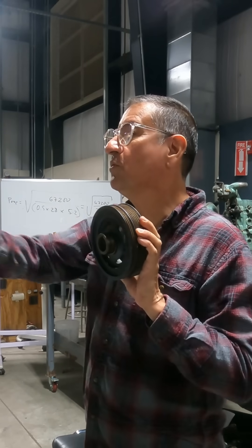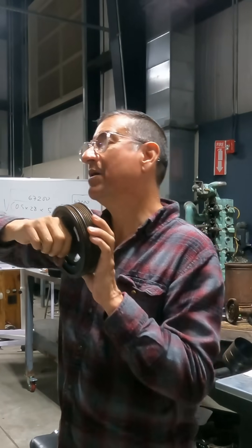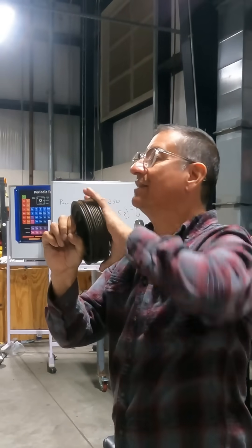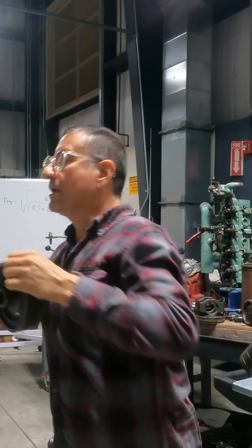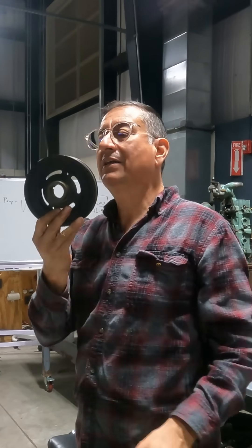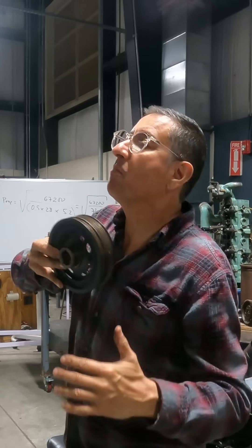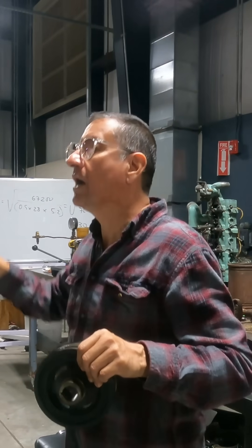And when you change the RPMs — more or less RPMs — this element moves in the opposite direction from the external ring. The rubber absorbs that momentum and keeps the balance. This is why this element is called a harmonic balancer: to keep the movement harmonic.